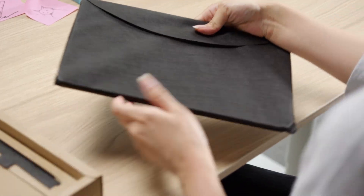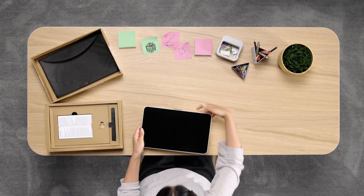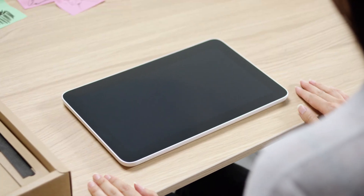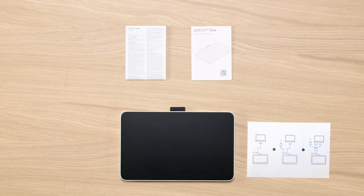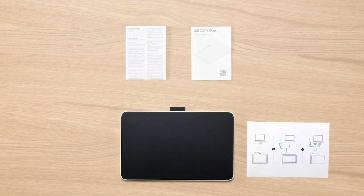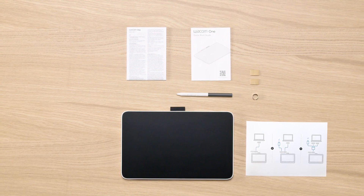Please make sure you carefully place all the box content on the table and check if everything you need is ready. You should now have the Wacom One Pen Display, the notice sheet, important information including the Quick Start Guide, the Wacom One Pen and extra nibs with a nib changing ring depending on your region.